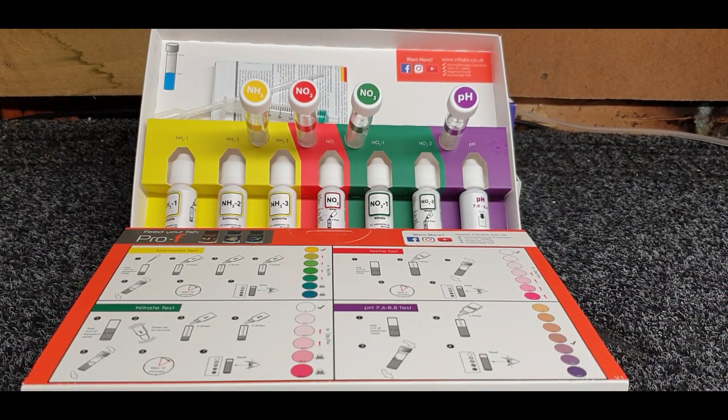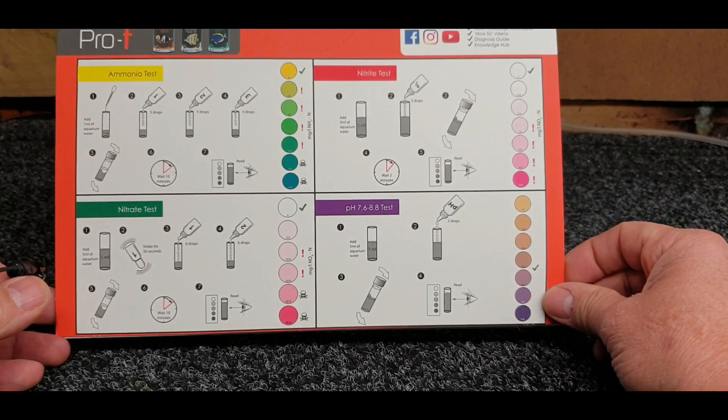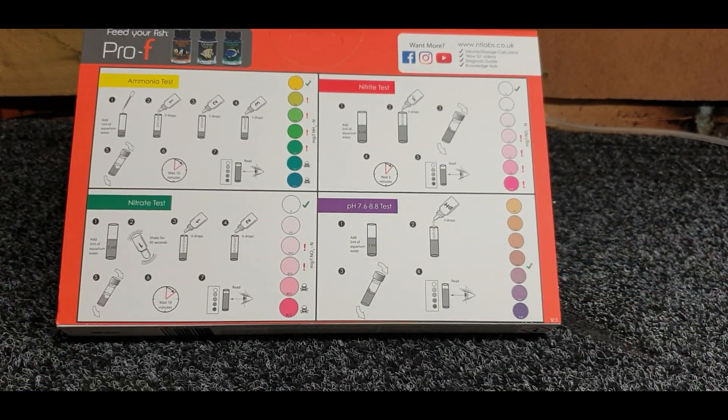I know a lot of people get tongue-twisted and tied up with these tests - some of them are more elaborate than others - but this is an absolutely amazing little kit for these saltwater aquariums. As you can see on the box, you've got the ammonia test kit there.